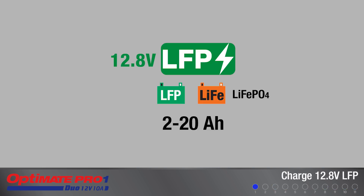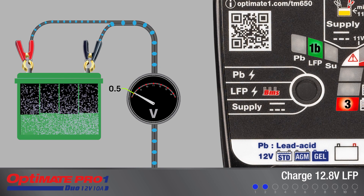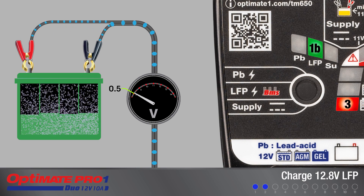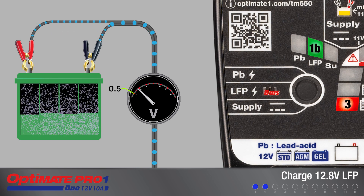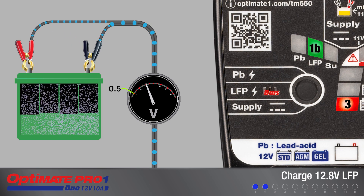For all 12.8-volt lithium ferrous phosphate batteries, select LFP charge mode. If the connected LFP battery's voltage is 0.5 volts or higher, charging continues automatically. LED 3 or 4 will turn on depending on the condition of the battery.